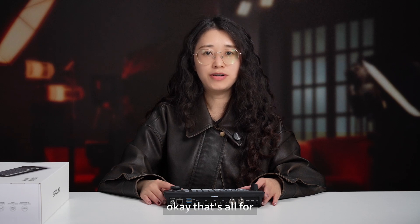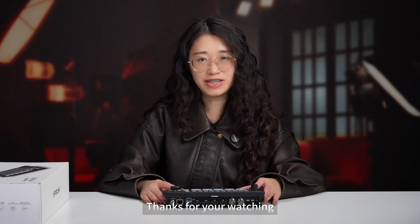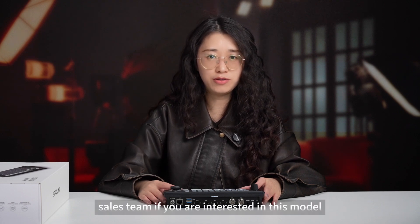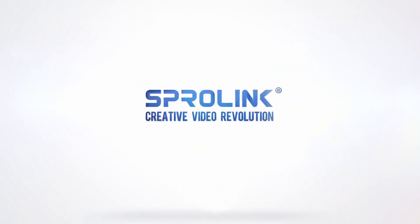That's all for the unboxing of the NearLife R5 R5s video switcher. Thanks for watching. Please contact us at SportLink CST if you are interested in this model. Please don't forget to subscribe to our channel. See you next time.